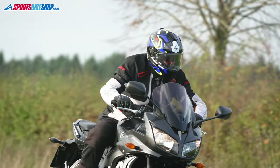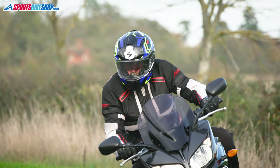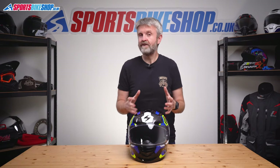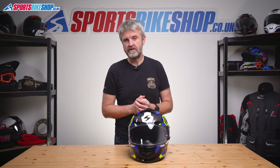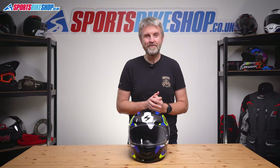Having worn this helmet on the road for a short time, I think it's a good addition to the Scorpion range. If you splash out for the Pinlock insert, this becomes a decent helmet that does a really good all-round job — ideal for year-round commuting and not a huge amount of money. I hope that tells you everything you wanted to know about the Scorpion EXO 491. If there's anything you'd like to ask or add, please pop a comment below. Thanks for watching.